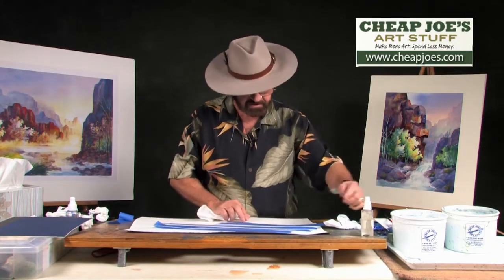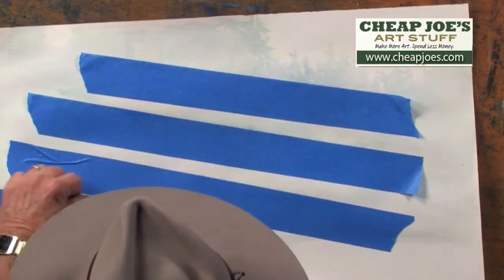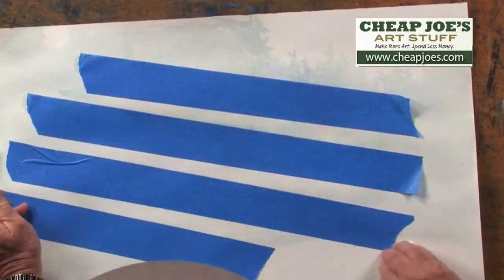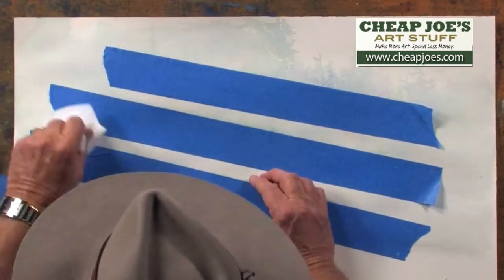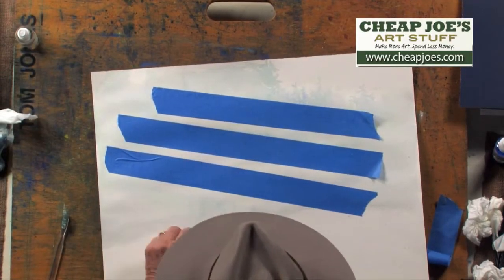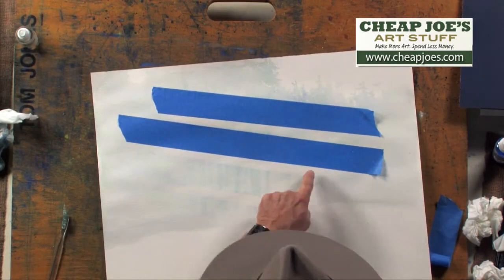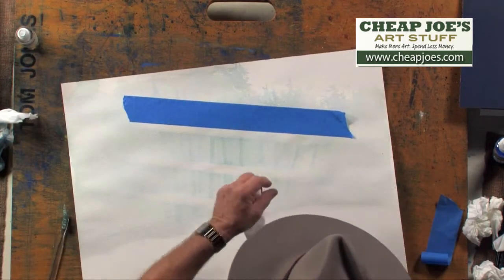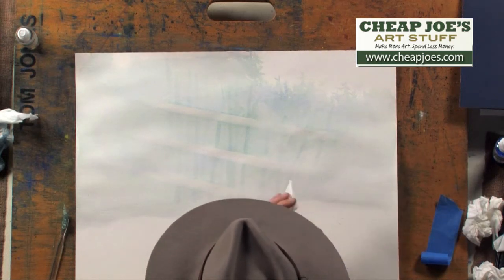Now when you take the tape off, you're going to have hard edges everywhere. We can take our toothbrush and soften some of those edges — I'll show you how we do that as well. Let me go ahead and pull the tape off, making sure we've got some of the excess water picked up. Pull off the tape and you'll see some very faint sun rays to start with. You can start to see them right here. So there's one way of starting with the creation of some of these sun rays.